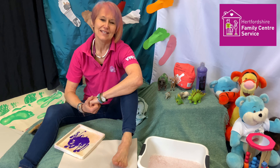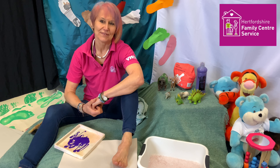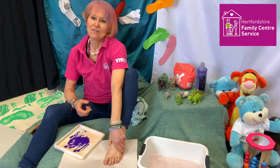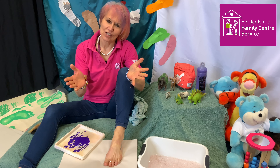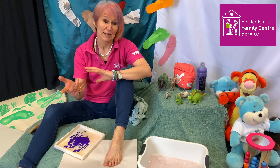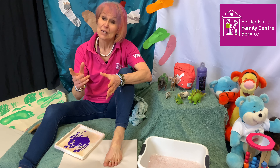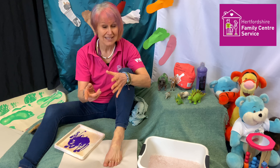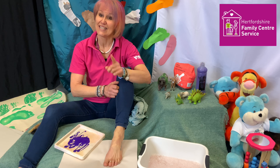Hello everybody, it's Penny here from East Hearts Family Centre Service. Feet — we've all got them. Some of us have got narrow feet, some of us have got long, some short, some wide. But we can't do without them. We might like them, we might love them. We run, walk, hop, skip and jump with them — and paint. Yep, you heard me right, I did say paint.